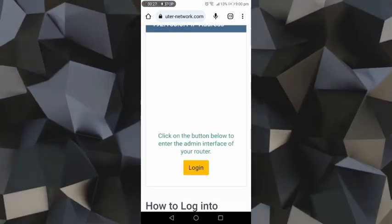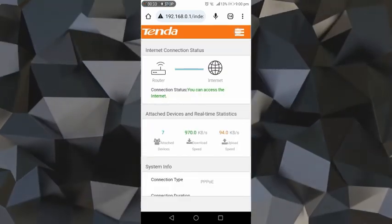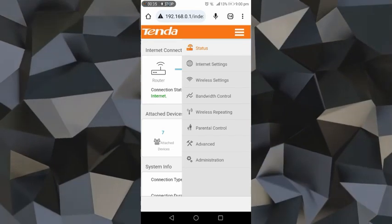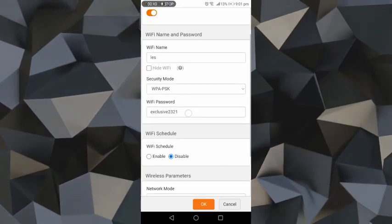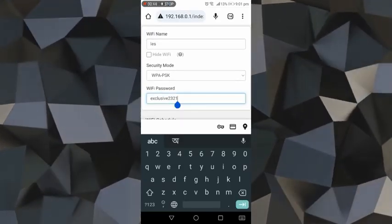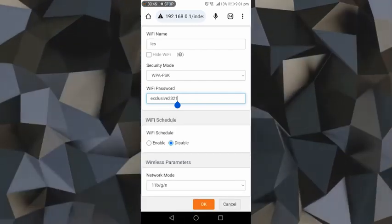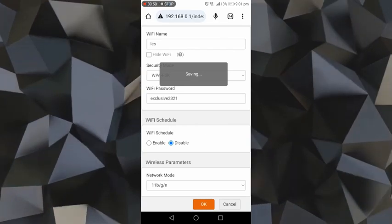Then we have to click this three-line icon, then go to Wireless Settings. Here we can see our Wi-Fi details and our Wi-Fi password. Now just simply change the password and press OK. That's how we can change the Wi-Fi password in mobile if we forgot the password.